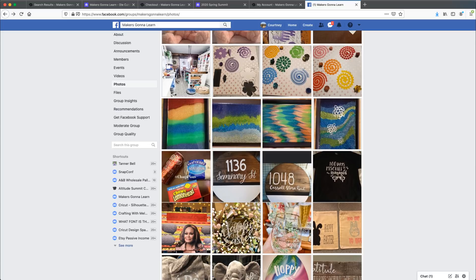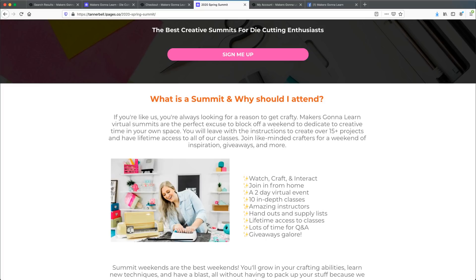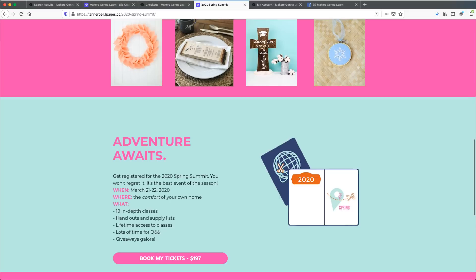If you have not got your Spring Summit ticket — March 21st and 22nd — use the coupon code FLASH30 and join us for this amazing event. Ten amazing classes, lifetime access forever, giveaways, and so much more. We cannot wait to see you all there. It's going to be a lot of fun — it's less than a month away, and we'll be sending out supply lists soon.